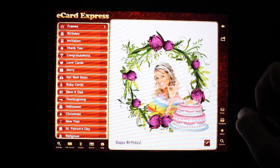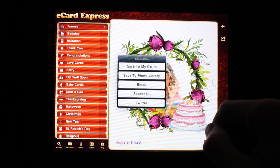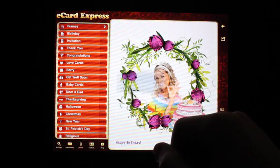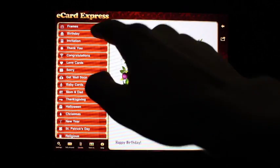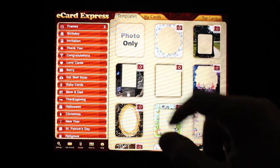There we go. You could share this card via email, Facebook, and Twitter. Or you could choose to save it to My Cards. The number will indicate how many saved cards you have for each category. Let's go ahead and jump into there.